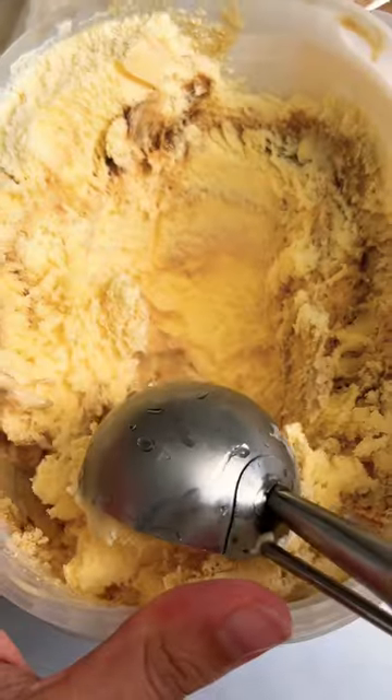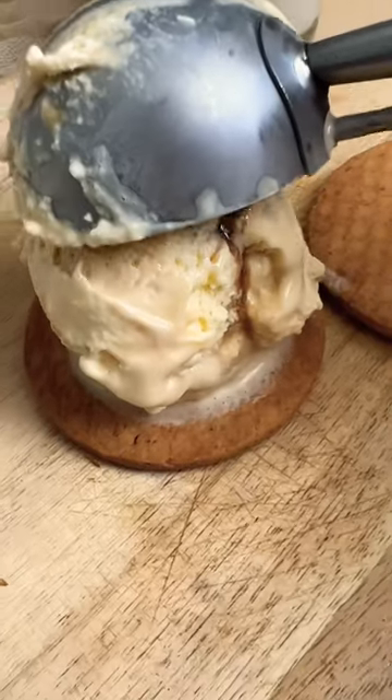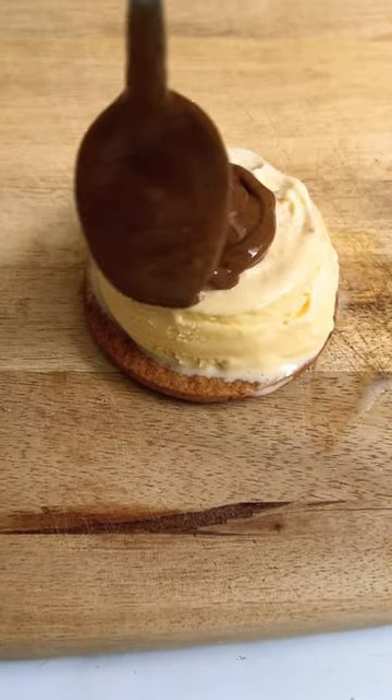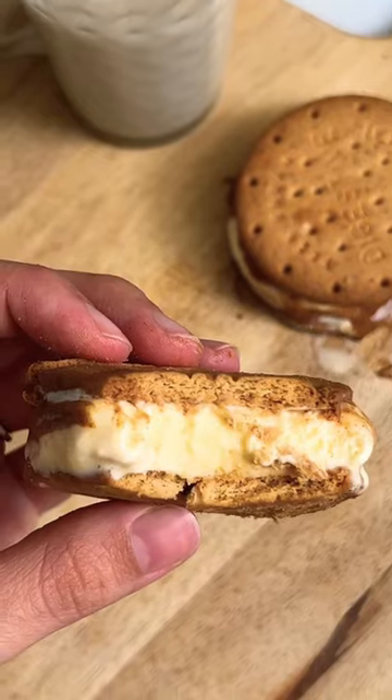I can't believe I didn't do this sooner. If you have a tub of ice cream in the freezer, scoop some into your favorite cookie, slightly moistened with milk, add a generous amount of nut butter, and freeze it for a little bit until you're ready to enjoy it. Oh, so good!